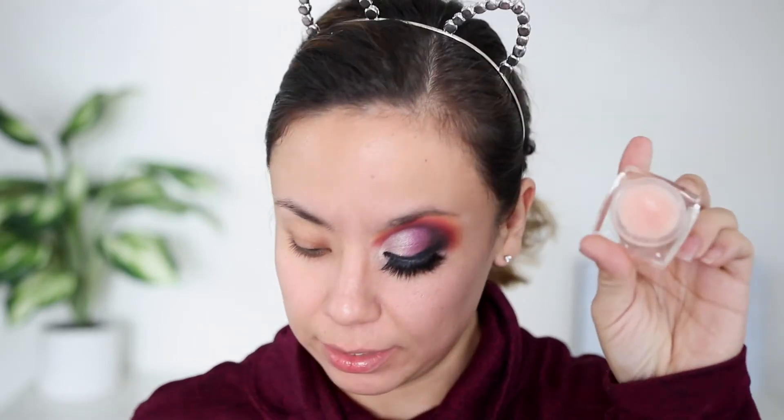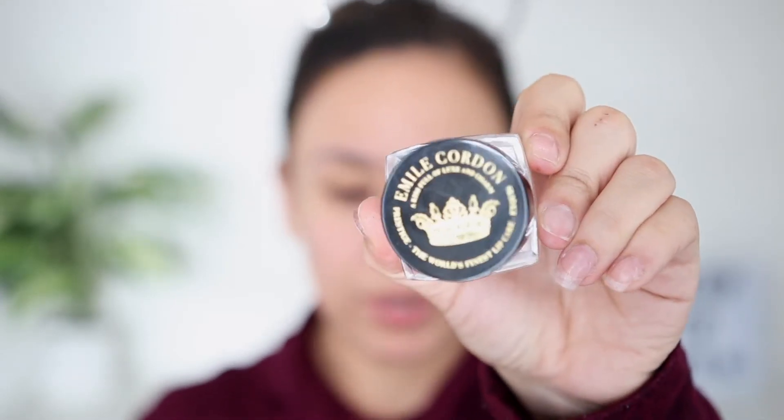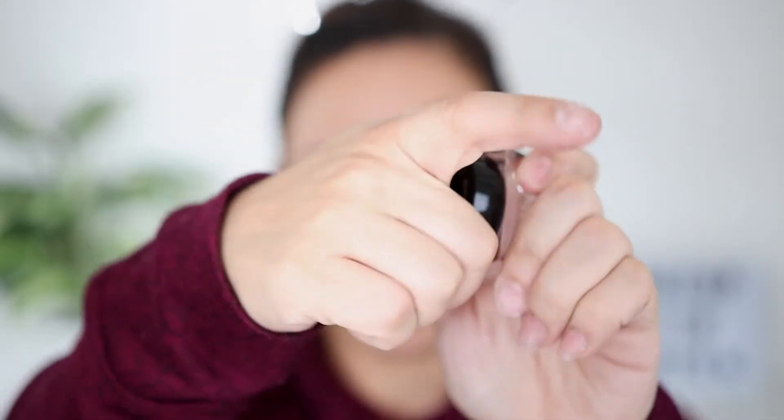I'm just getting ready to do the other eye. I'm using this lip balm — it's by Emily Corden. It's so good! I was gonna put it on my Instagram but I haven't gotten around to it. It's really luxurious looking, smells great. This is the color Rose Imperial. It's super hydrating, I love it.